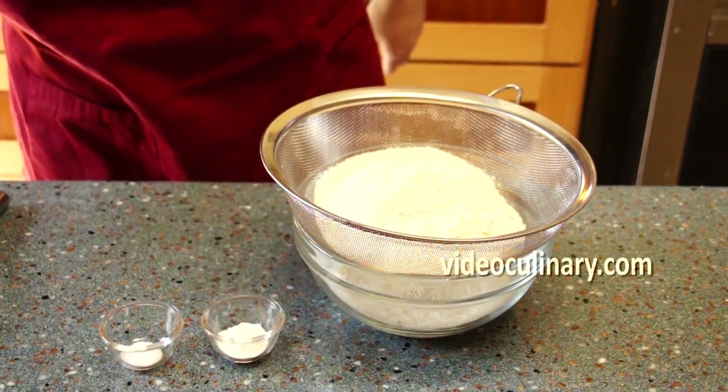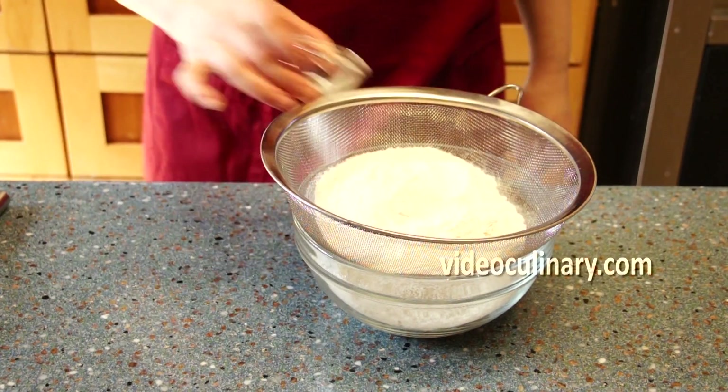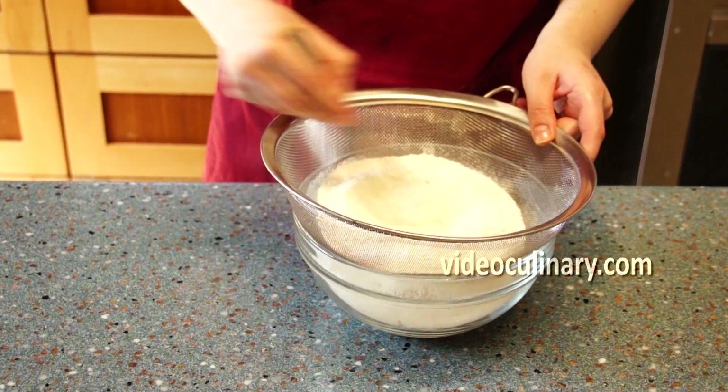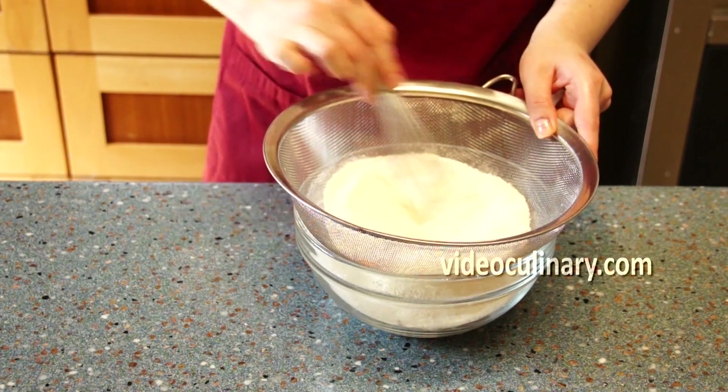Sift together 350g of flour and half a teaspoon of baking soda. Add half a teaspoon of salt.